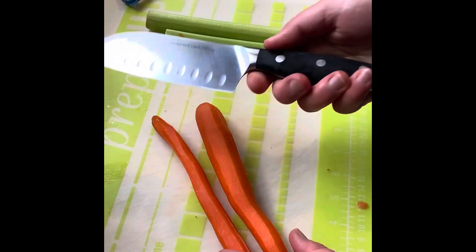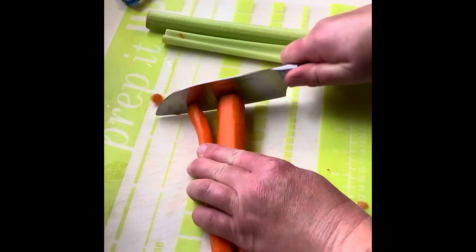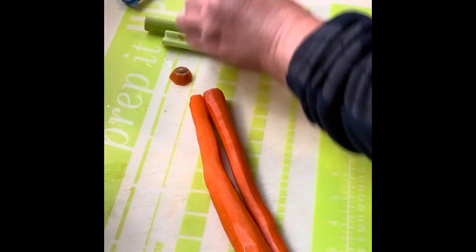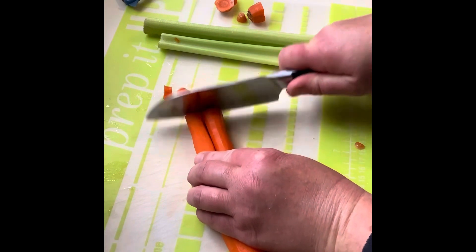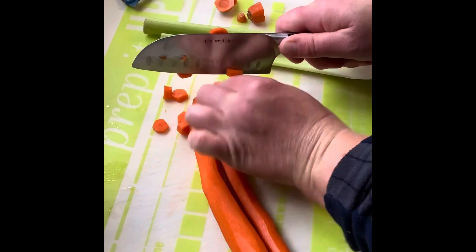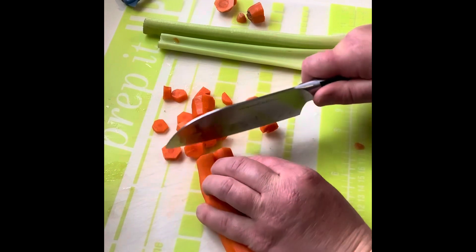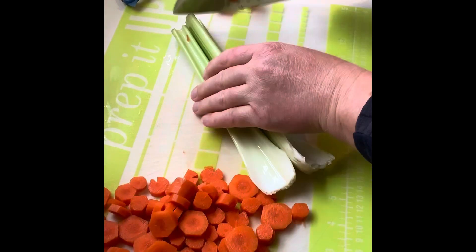This is the Santoku knife — the stainless steel one. It does come coated as well. This is my go-to knife. I like the weight of it in my hand, I like the length of it. I sometimes feel the chef's knife is too long. When you're slicing and you get close, you want to pinch your fingers so that you don't slice them.